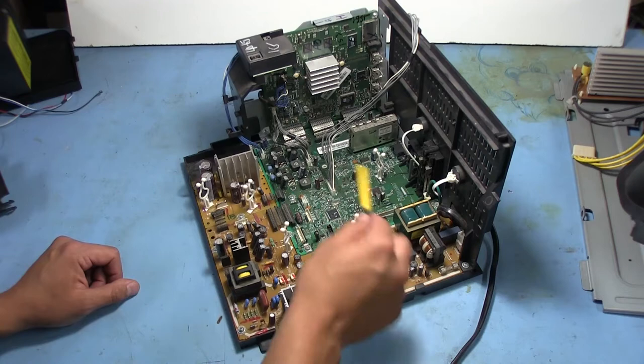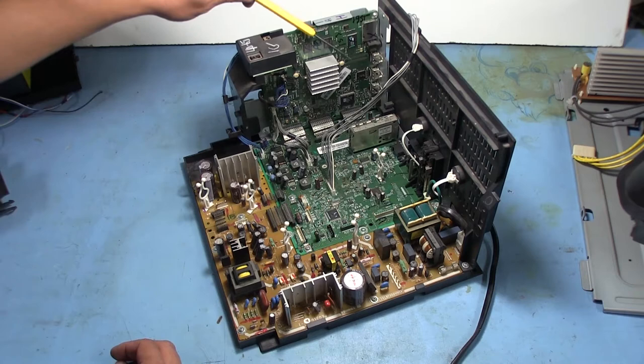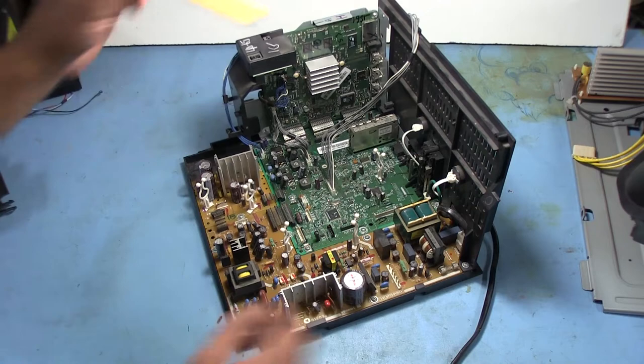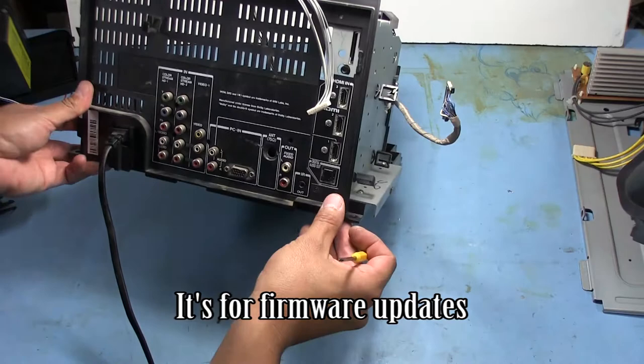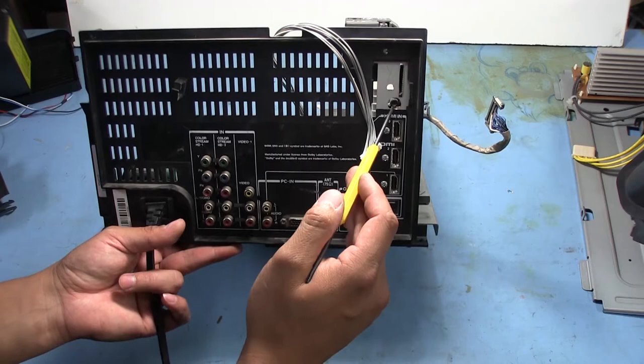This board right here is our input board with analog switches for sending signals over to this board here, which is the scaler for the projection — and this also has the HDMI input. So this is the big digital board. Interestingly, there's an SD card socket right here on the back of the unit, and it doesn't say what it's for. It actually looks like it might also support one of the Sony memory sticks. Maybe it did have something here because it looks like there's a cover missing.